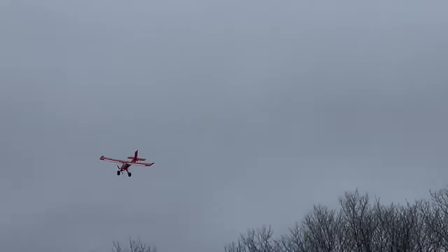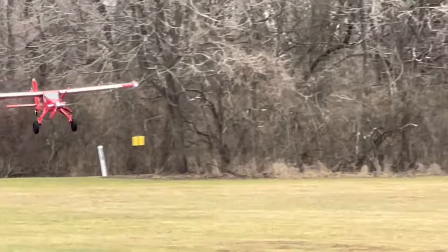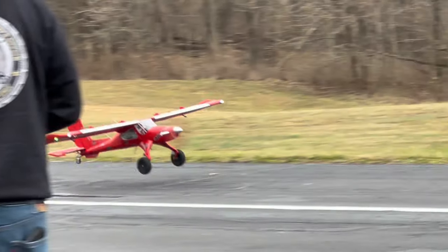Did he ever build another one, or did he just — I know he crashed the one. He crashed the one, yeah. He was trying to take off in a really strong frosty. He built Scrappy.